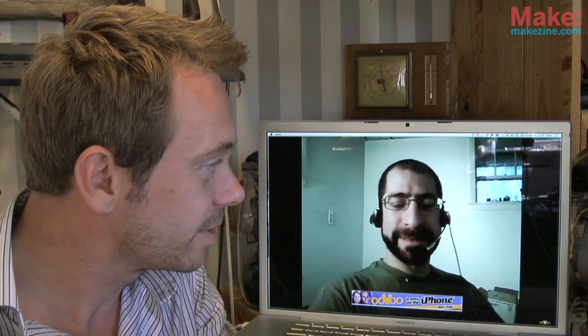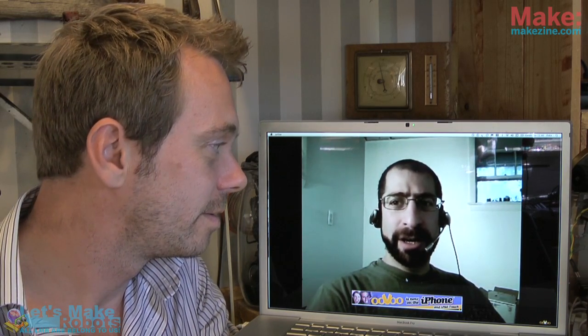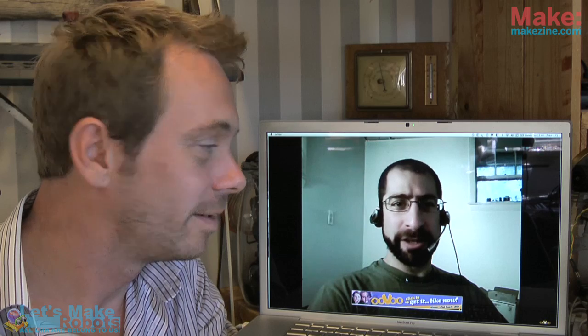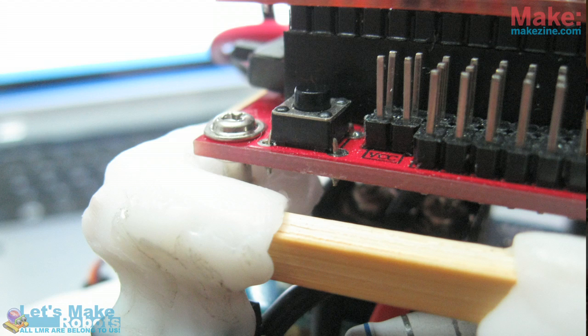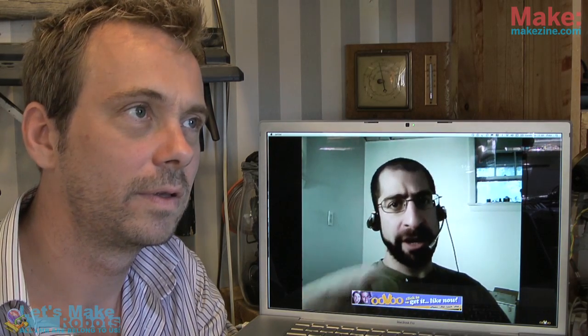Have you got a tip for us as well this week? Yeah, I do. There's one of our guys on the site, Oddbot, who's a very talented person. He shared this tip about sometimes you might have an Arduino or another processor and you just want to be able to press a simple button and have it shift between modes of operation — you press the button, it does one thing, you press it again, it moves on to another mode and then cycles through.